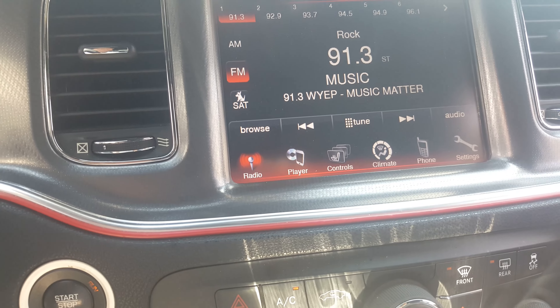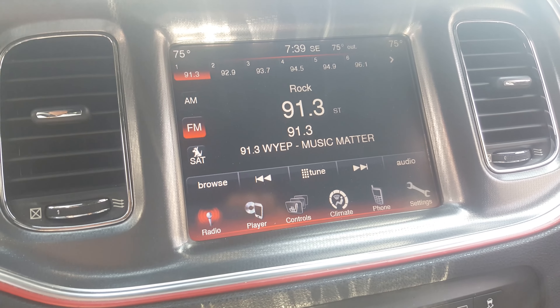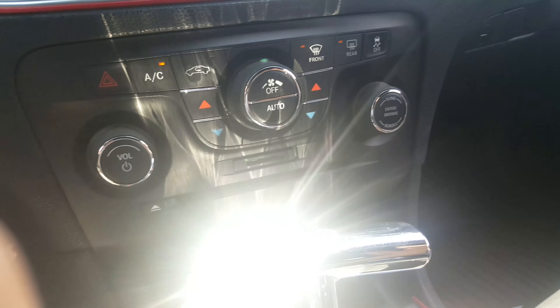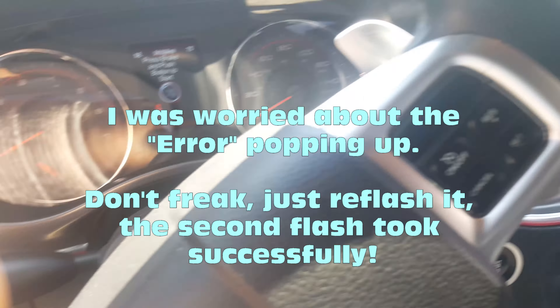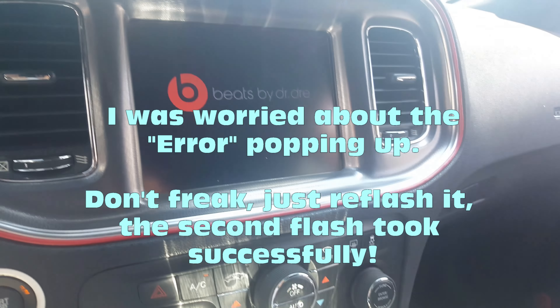We got an error on reflashing — that's not good. The climate control is going haywire, everything's on. We're going to shut off, open the door, re-register, and start and run to see what happens.